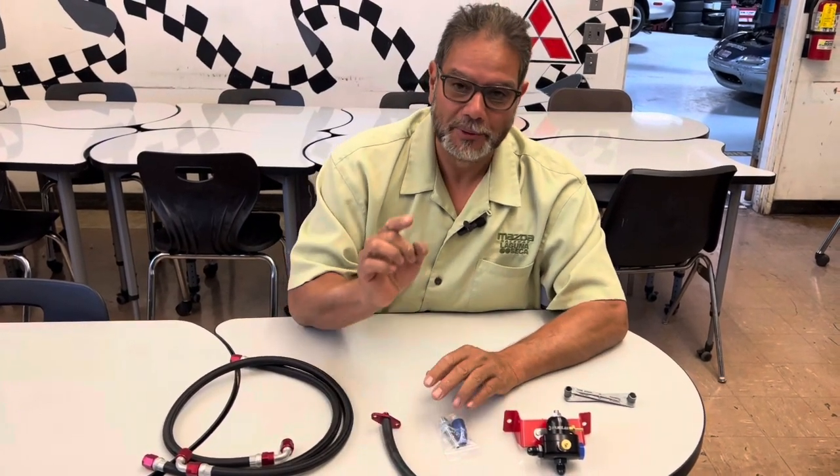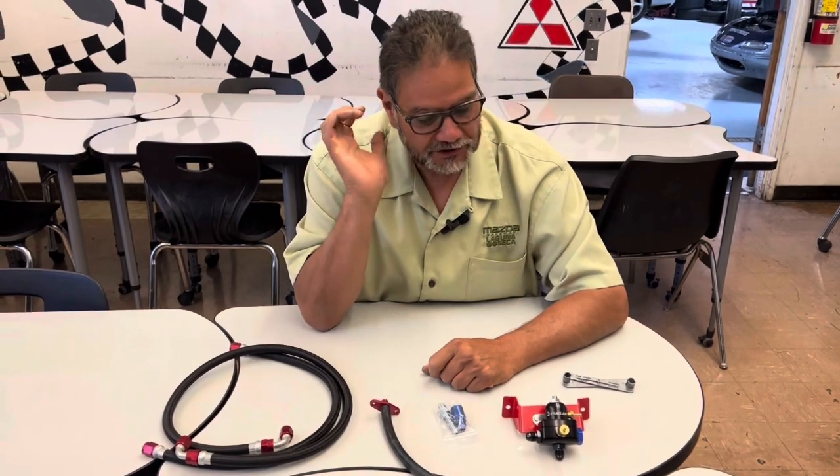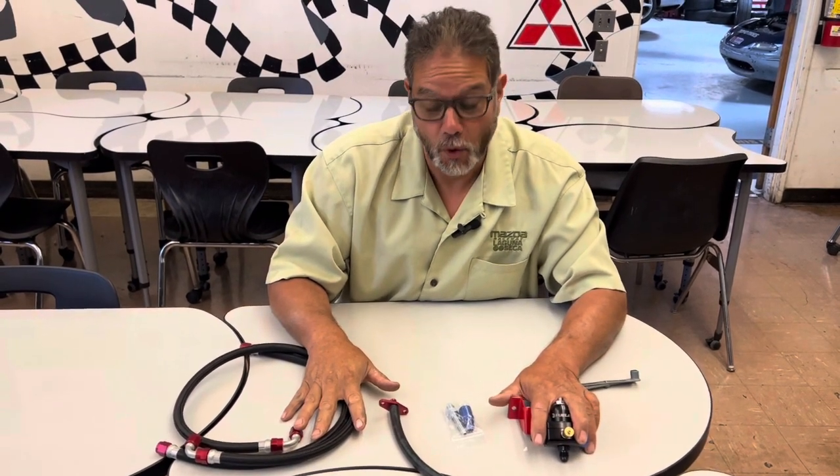We're back at the EconoBuild Spec Miata. My next step — and I know this isn't really a tuning item — but my next step is to install the fuel pressure regulator valve in an NB1.